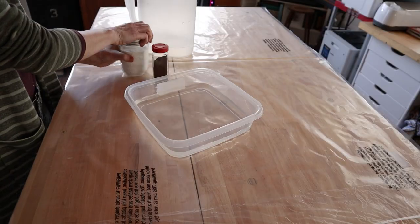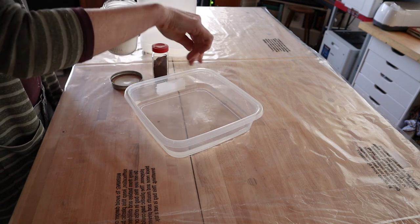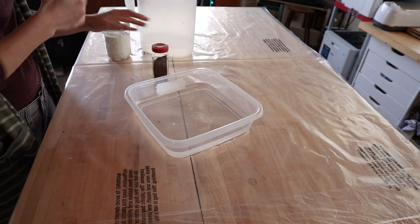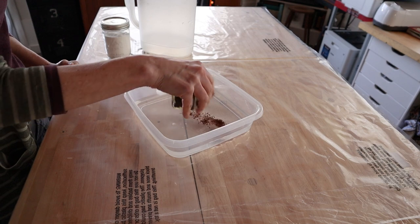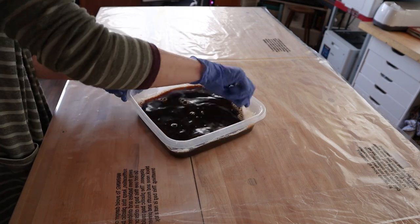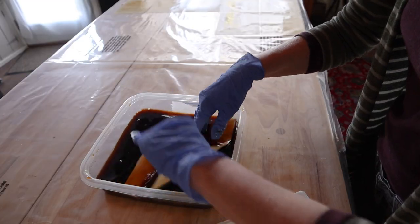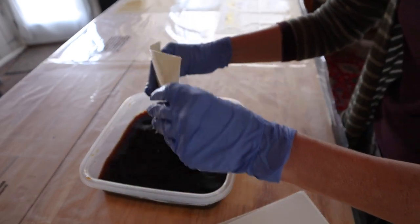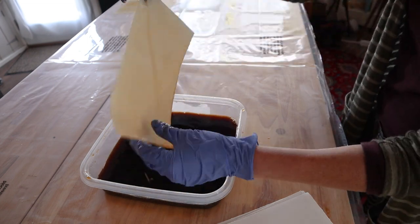I wasn't feeling the stark white, so I figured some coffee staining would help. Adding a pinch of baking soda to the instant coffee and water helps protect the paper by neutralizing the acid. I'm not the kind of person that can be bothered with drying all of these papers in the oven — I just dip the papers and lay them to dry out overnight.